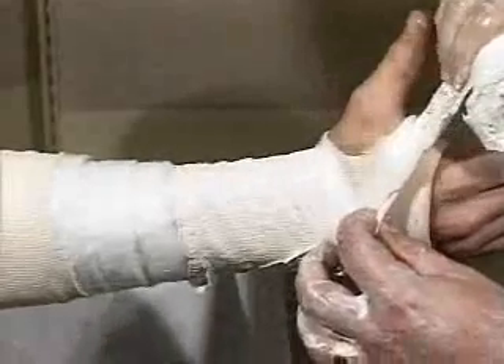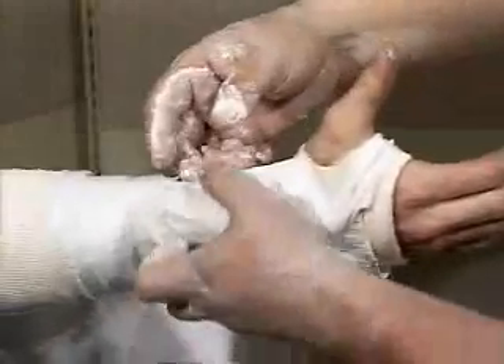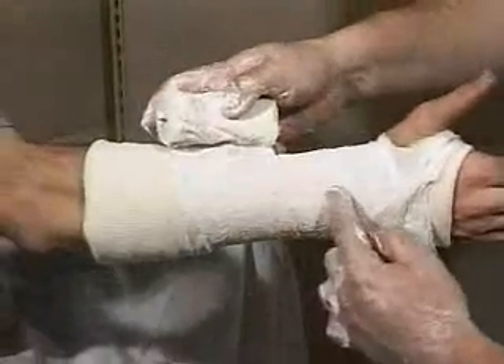Start the plaster at the wrist, then wrap around the hand twice, pinching the material through the first web space. The wrist should be in neutral position. Extend the cast proximally to the elbow, overlapping the previous layers by two thirds.